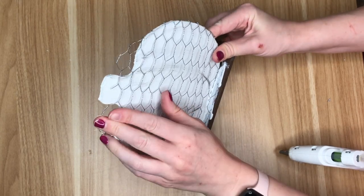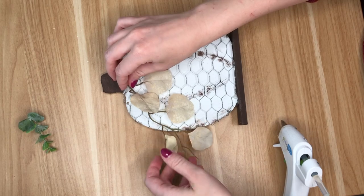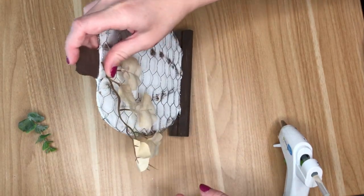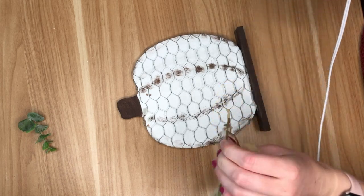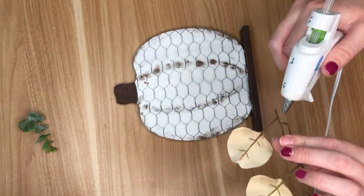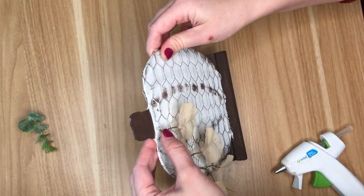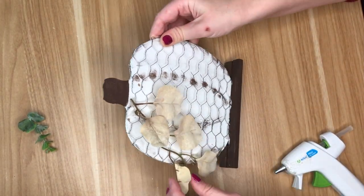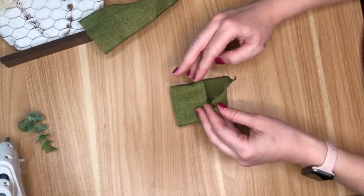I thought you lost the stem a bit in the pumpkin, so I went in with some brown paint and just painted the stem. Now I'm embellishing the pumpkin — these were called silver dollars at the Dollar Tree, and I thought they were really cool floral that kind of looked like a vine, reminding me of pumpkin vine, so I went ahead and hot glued that on. Then I decided to make a green bow.